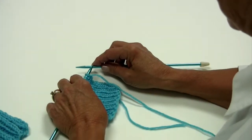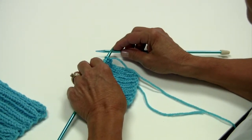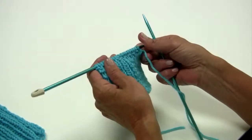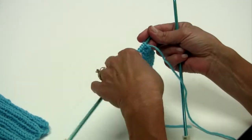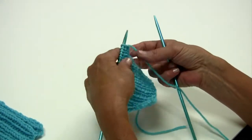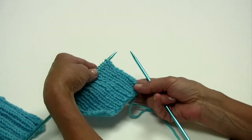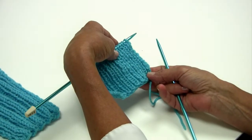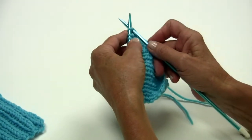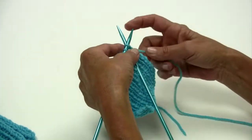Hi, I'm Kathleen Sams with Red Heart Yarns and I want to show you a couple of different methods of doing ribbing or rib knitting. These are the two most common, and what everyone seems to have a problem with when they learn how is when you're doing a standard rib — knit one, purl one, knit one, purl one — and it's a matter of bringing the yarn back and forth. So we're going to start off with a knit stitch.